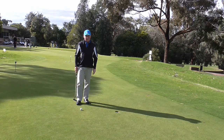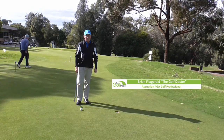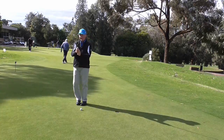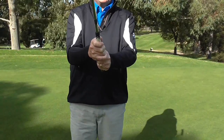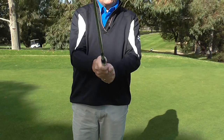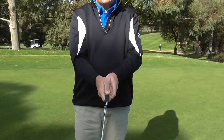So putter grips — there are a lot of different putter grips out there. The one that I like to teach is called the reverse overlap putting grip. What is the reverse overlap putting grip? It's one where I take my normal golf grip and then I take my pointer finger and put it on the outside of the grip.